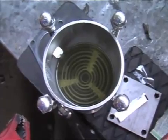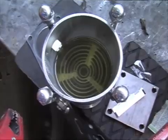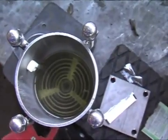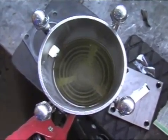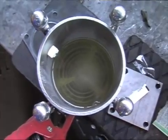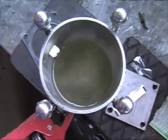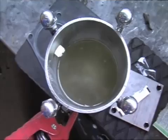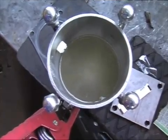Okay, here we are — this is my first try. I don't know how many amps, but I know it's 12 volts. Well... it's bubbling! It's water with baking soda.